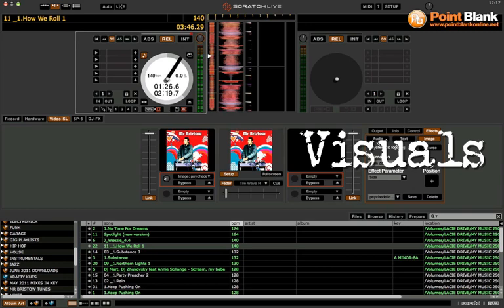So when I play the track, you'll see that the picture is actually moving in time with the BPM of the music.